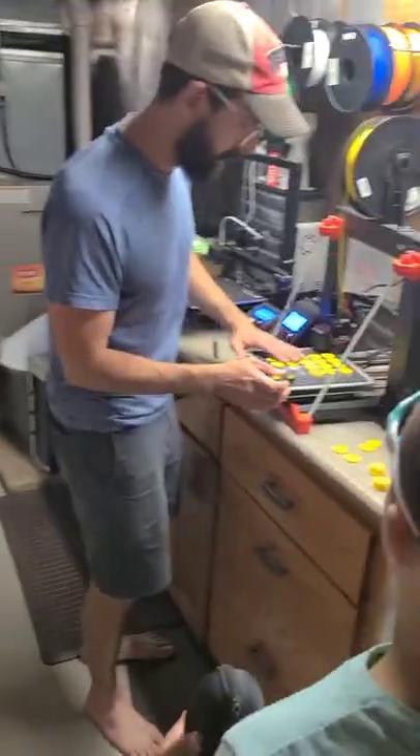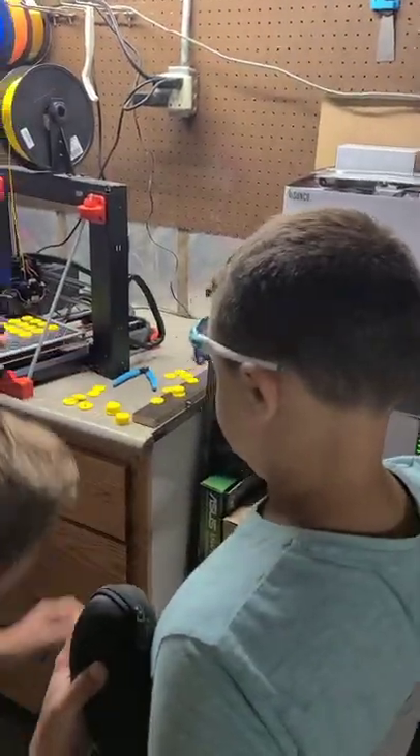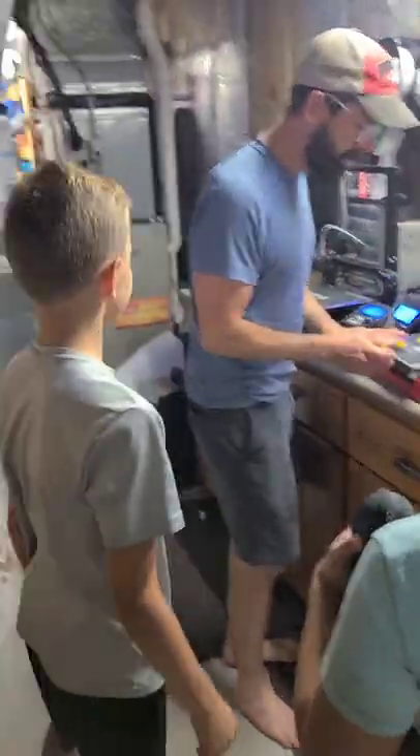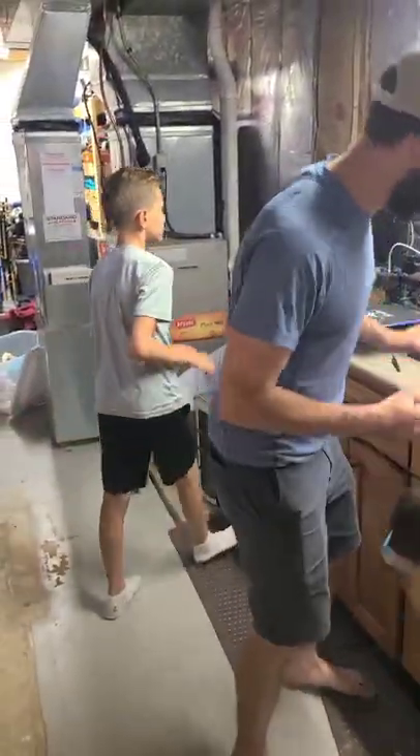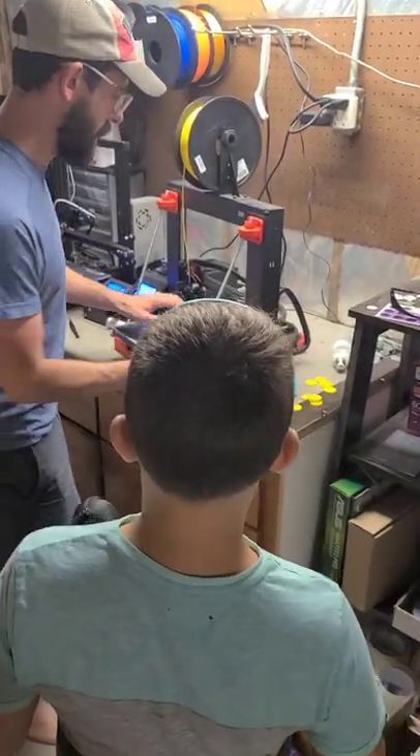I actually designed this on the fly today and made the 3D files. People send me stuff all the time, and I don't want to print it out and cut it out — I'll just print it.